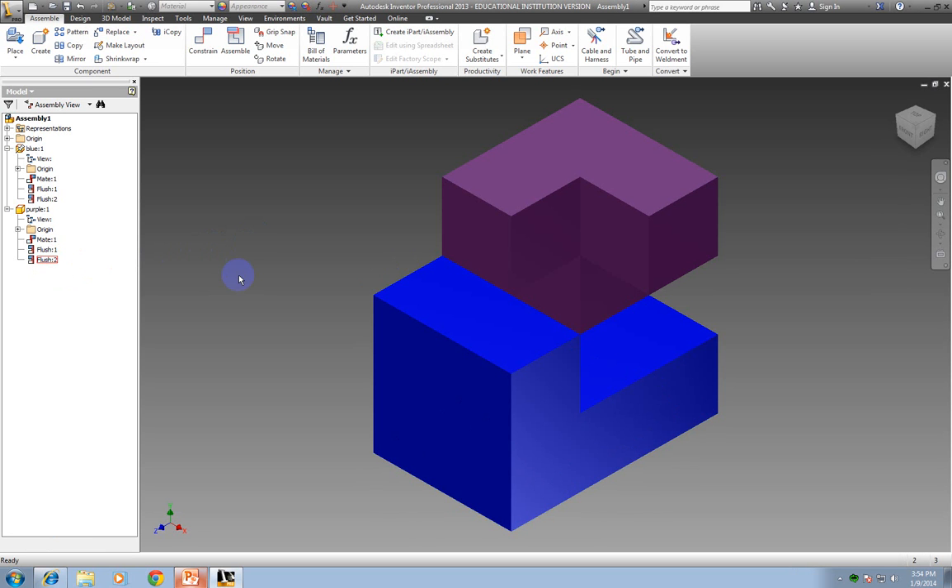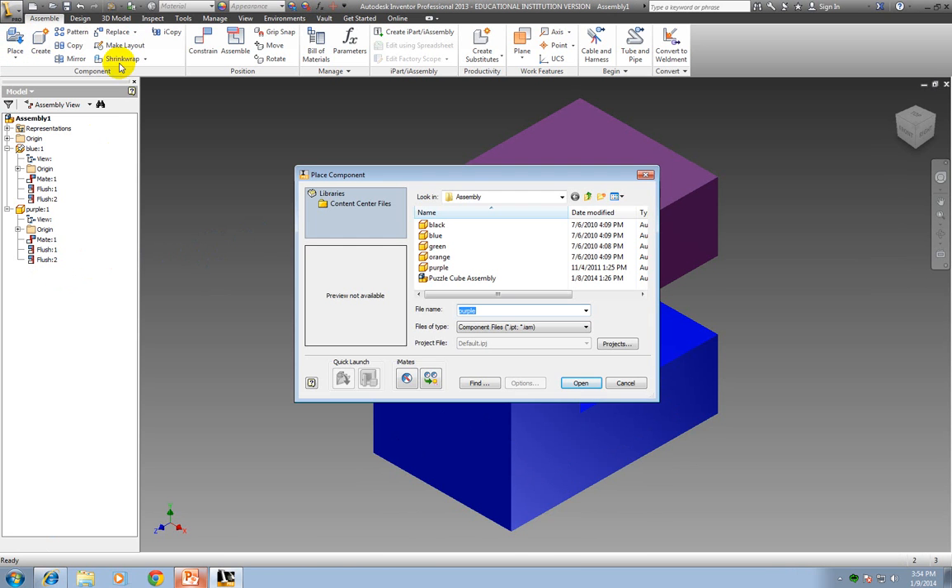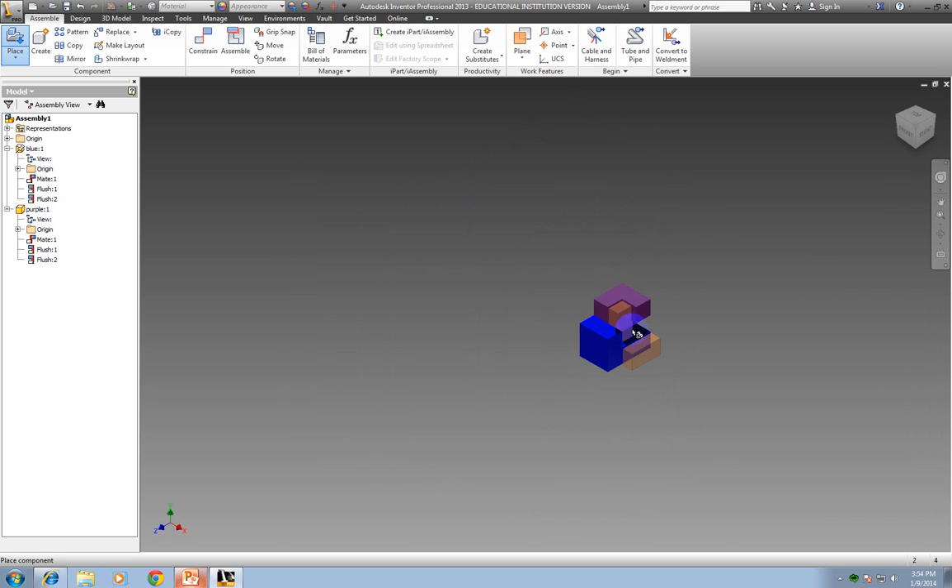Now I'm ready to put in my next piece. I'm going to go in and get my orange piece. I click Place, find the orange piece — since I'm already using this folder, each time it's going to open the same folder again. I'm going to click OK. Again, if I need more than one, I would drop more than one, but I just need one. So I'm going to left click to place it, then hit escape.